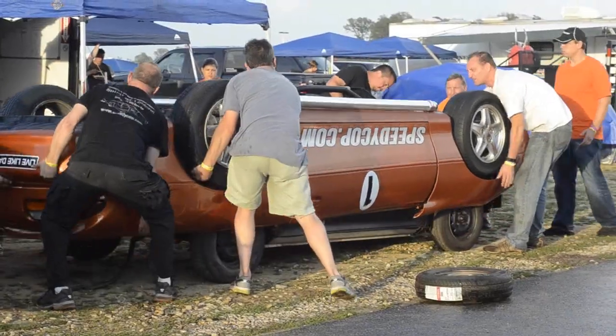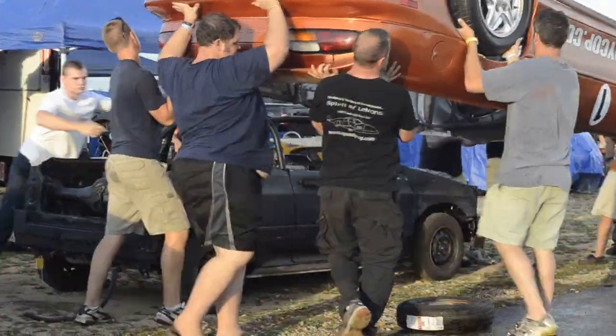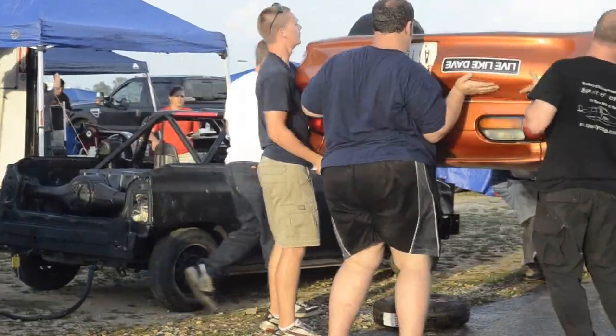For Lemons purposes, the $500 is for the race car itself. If you want to spend extra money slowing your car down by bolting another car on top of it, you're more than welcome to spend all you like.